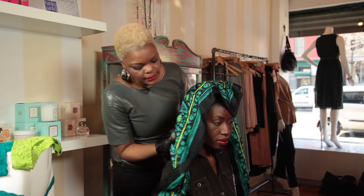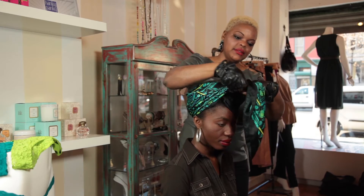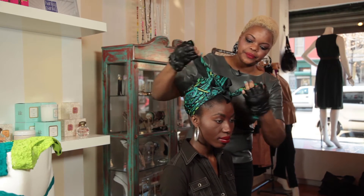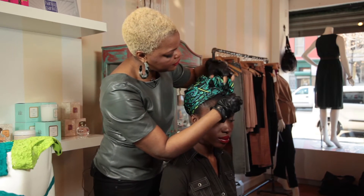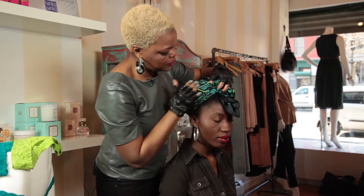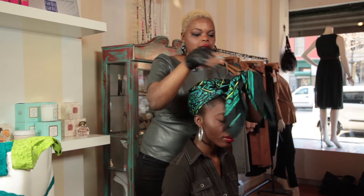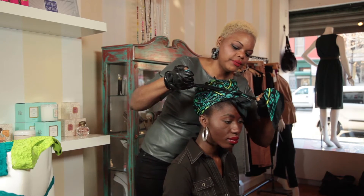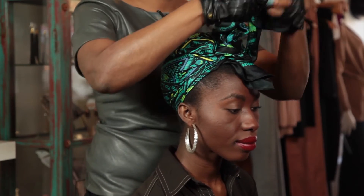You then take the ends of the scarf around and you secure it with one knot. Then you take the top of the scarf and you pull it down until you feel it's really secure enough. You then take another knot and you tie it right here. And now you just want to start to tie numerous knots.